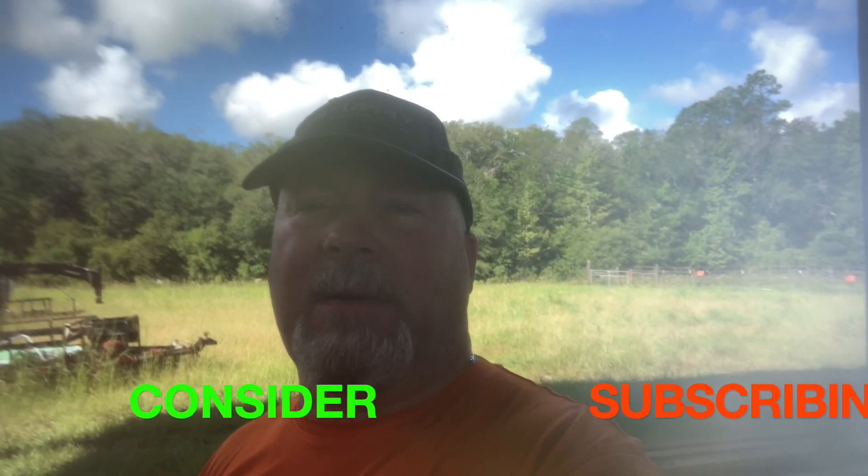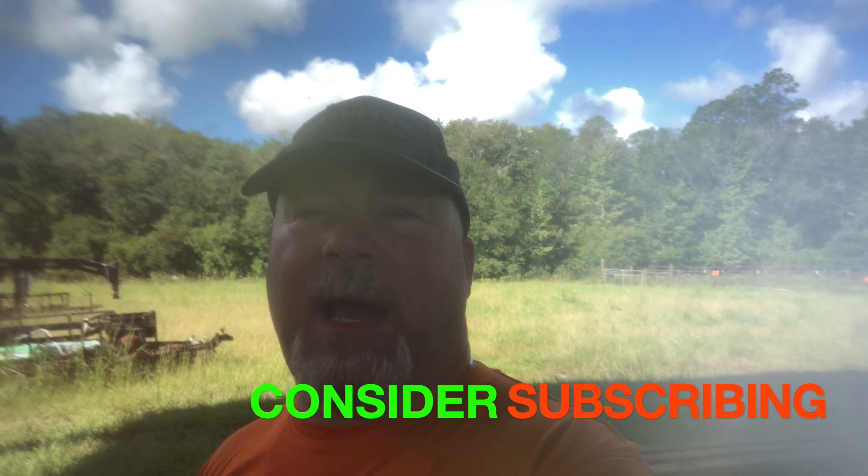I thought I'd walk you through that today, so thank you for taking the time to watch this. If you haven't already, do me a favor, hit that subscribe button, and if you like this video, hit like and share and turn on that notification bell. We greatly appreciate that as you follow us along as we learn what to do and what not to do concerning meat goat production and raising meat goats.